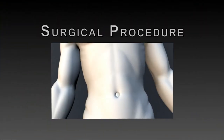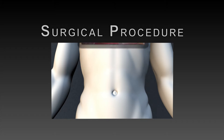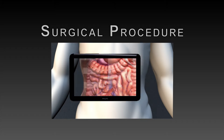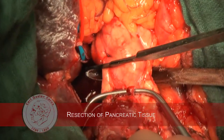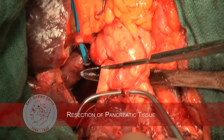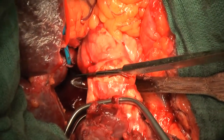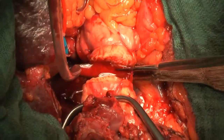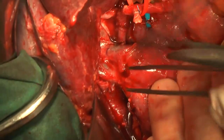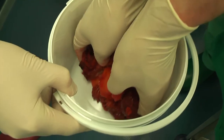The surgical resection of human pancreatic tissue is the precondition for the isolation of human islets. We rely on patients undergoing a partial resection of the pancreas for specific pancreatic pathologies as a source of human pancreatic tissue. The surgeon cuts the pancreas and performs the partial resection. Afterwards, the pancreatic specimen is put on ice and carried to the Department of Pathology.